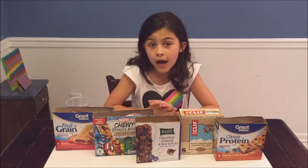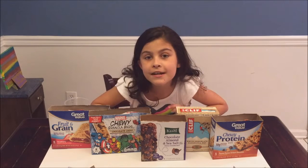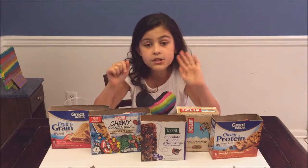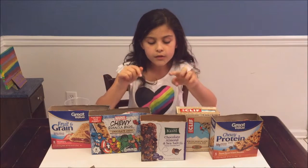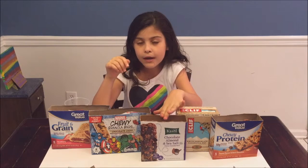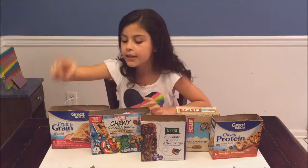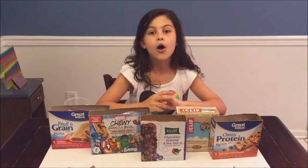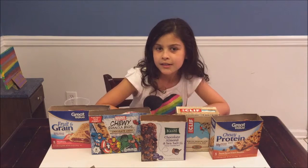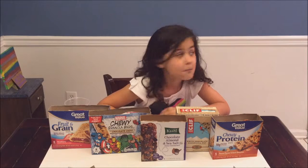Alright guys, that's the end of the video! My top two favorites were the Kashi bars and then the Nutrigrain bars. Now I have a problem — I've gotta find someone to eat all these. Mom!